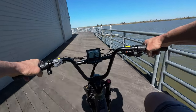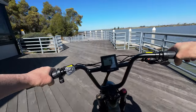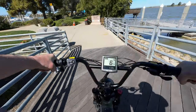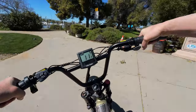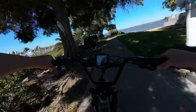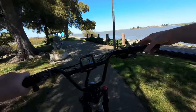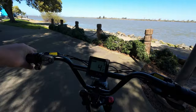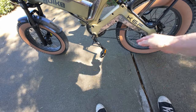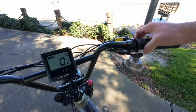First impressions on the suspension: the front fork is pretty plush and gives a good amount of travel. The rear doesn't have much travel — it feels more like it just takes the edge off bumps. There's not physically enough room for the rear shock to provide much travel, but it's better than a hardtail.